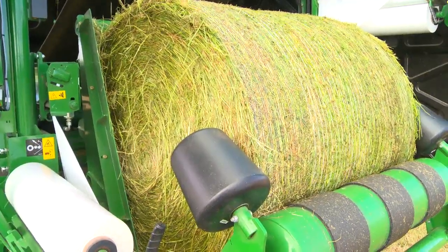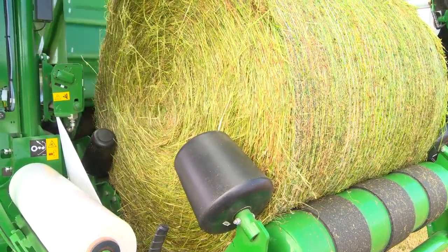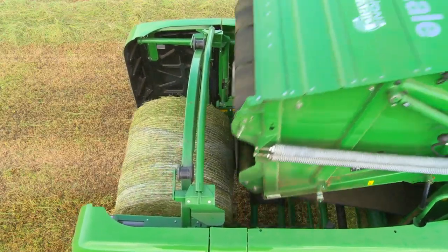Once the bale reaches the wrapping ring, the bale is raised into the wrapping position as the cradle moves down. This patented system moves the bale quickly and with ease and ensures the McHale Fusion Vario delivers the highest output possible.